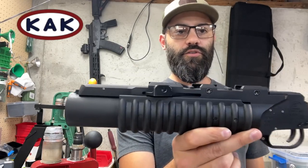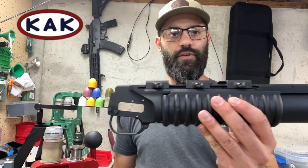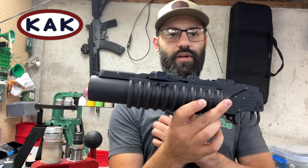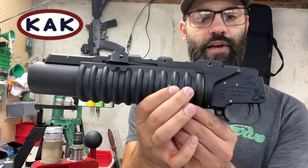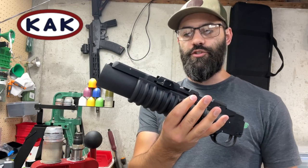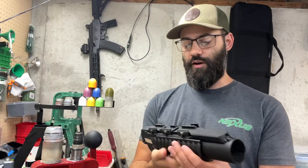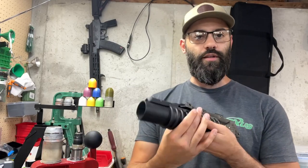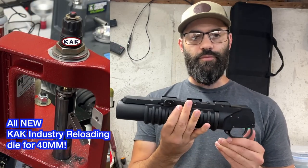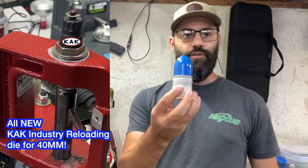What's up guys, Cody with KAK Industry. I've got something a little bit different for you today - something you're probably not used to seeing too often. This is a 40 millimeter grenade launcher. Yes, you can own this. It's registered under the NFA - it's the same process as owning a can, Form 4. It's technically a destructive device. Some states allow that, some states do not. We are in the great state of Missouri, so we can get cool fancy toys like this LMT grenade launcher right here.